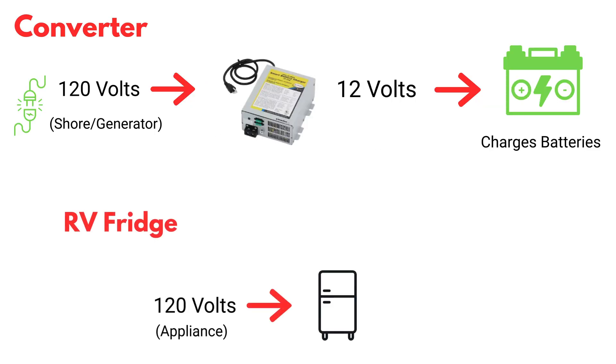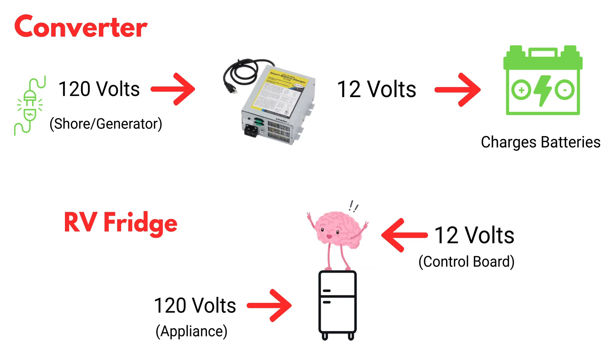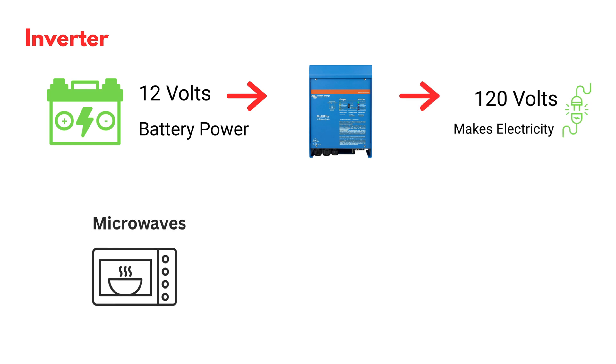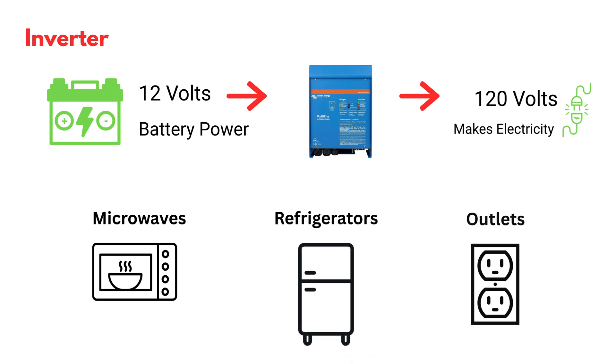The 120 volt power runs the appliance while the 12 volt power runs the control board, which is the brains for that appliance to operate. So now let's talk about what an inverter does. The inverter takes 12 volt power from the batteries and creates 120 volt power for things to operate — typically microwaves, refrigerators, or it allows certain outlets to work when you're not plugged into shore power.